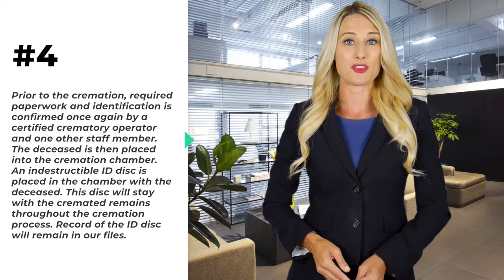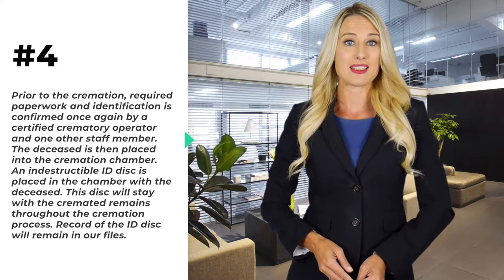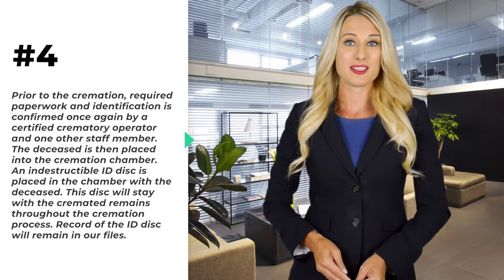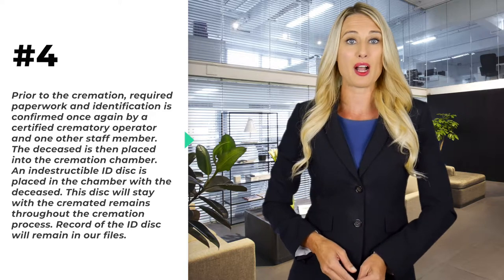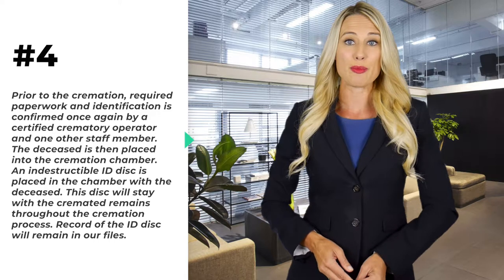The deceased is then placed into the cremation chamber. An indestructible ID disk is placed in the chamber with the deceased. This disk will stay with the cremated remains throughout the cremation process, and a record of the ID disk will remain in our files.